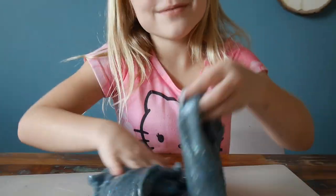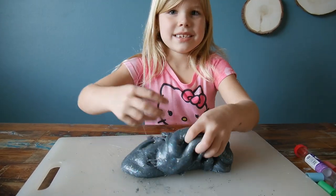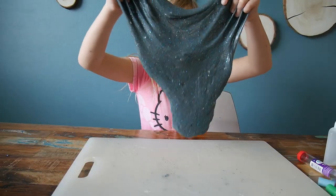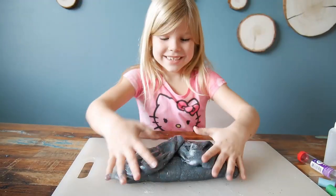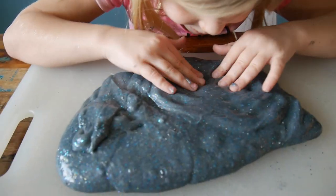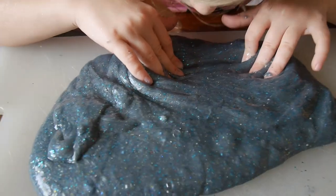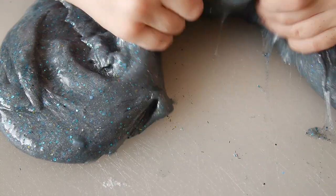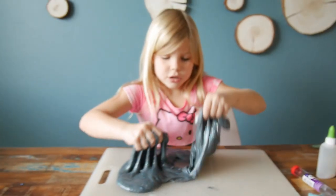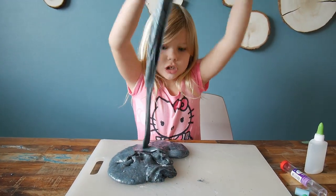Do you guys like this slime? Subscribe if you do — if you don't, just like and subscribe. It looks so pretty, can I see it? You can see like the eyeshadows and stuff. It is very shimmery! And since I put all that glue in, it's actually way stretchier.